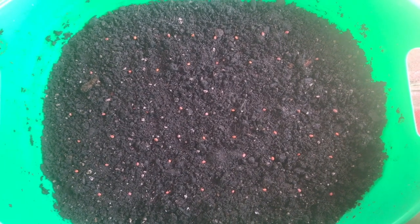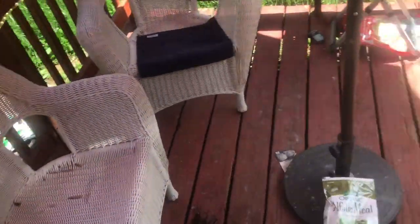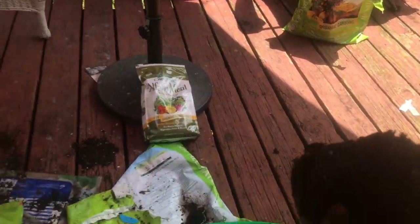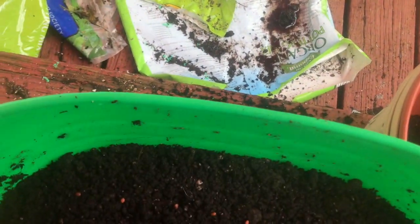I've got them all in nice neat little rows, and I'm going to walk over to my bag of topping soil and grab a nice big handful — dump it into a spare pot so I can crumble it up.